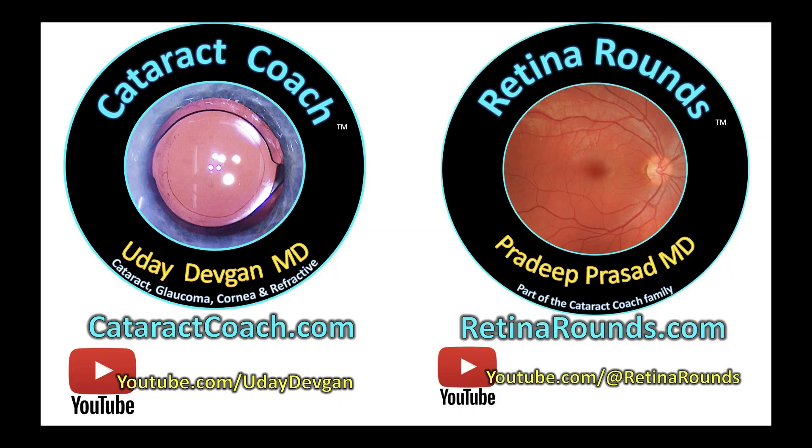Remember, check out retinaorounds.com and of course CataractCoach.com. Great videos every single day — you're going to learn so much.